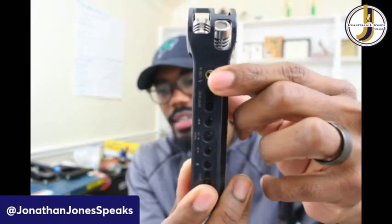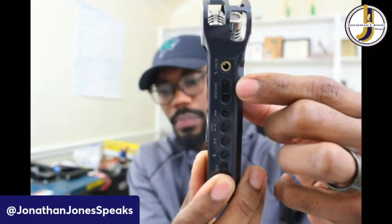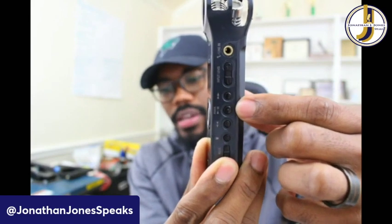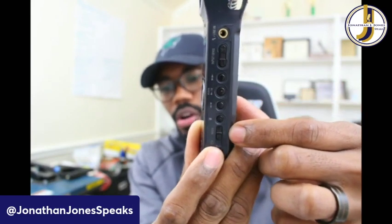We can turn the volume up or down, and then on this side — let me focus it up a little bit more — just at the top you see it has the microphone jack, a place to turn the input up or down, fast forward, play, pause, rewind, trash, and of course the on switch. This microphone has been very, very good to me.